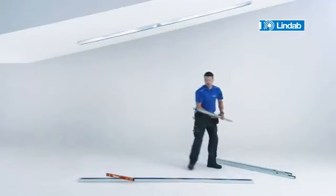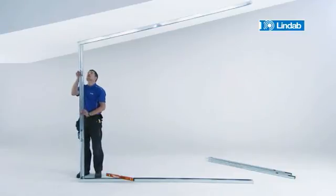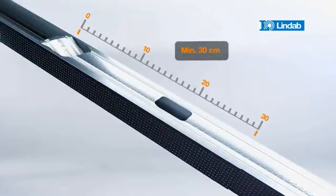With LINDAB RDBX, you can adjust the length yourself without cutting. You simply slide the studs to adjust the length and lock them together with simple pushes on the flaps. Minimum required overlap length is 30 cm.